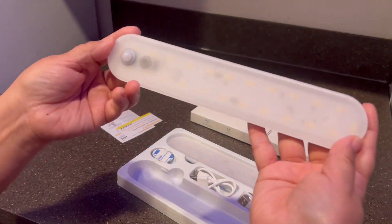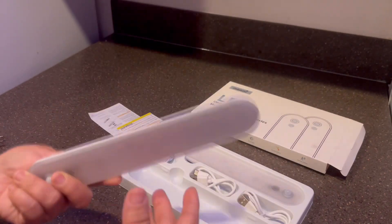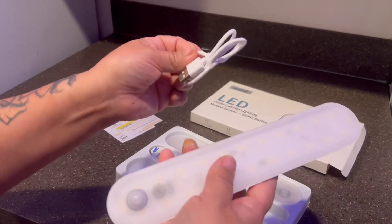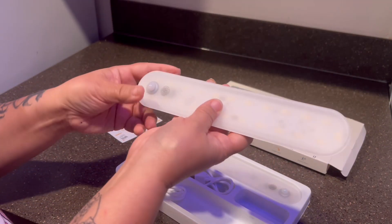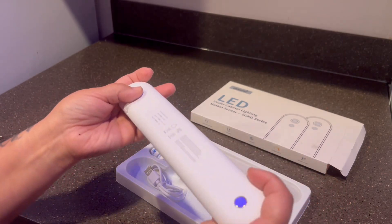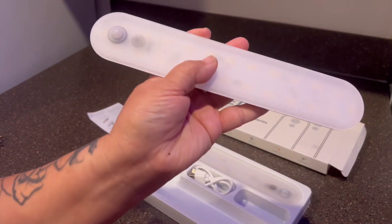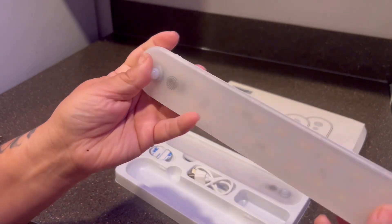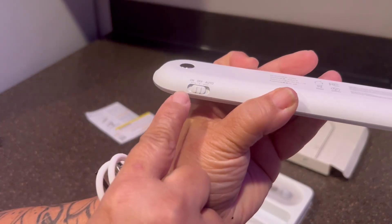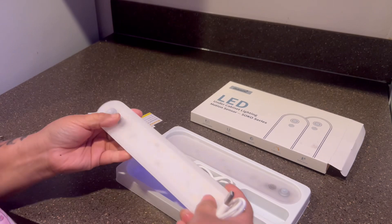This is how it looks. One thing I really like about it is that you can recharge it — there's a charging port right here. It's really frustrating when you have to keep putting in batteries, so I really like that it's rechargeable.